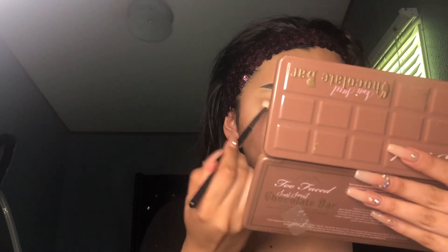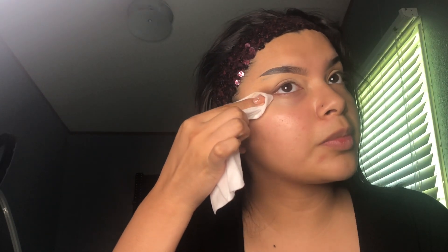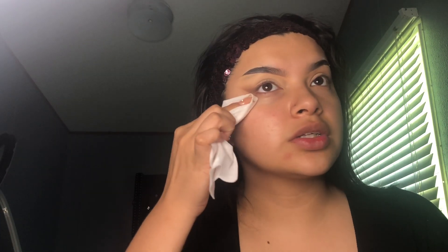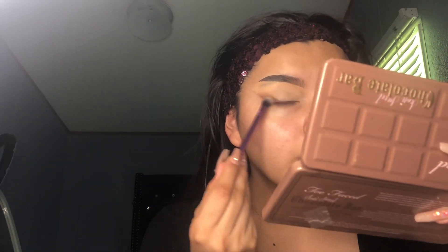I think my mistake was using that foundation because it was too orange and it oxidized. Next time I'm just gonna go straight in with my foundation. I'm using more colors to deepen up the wing, using a makeup wipe to clean it up - I exaggerated it from this side to this side, which is like what the heck, but I have so much base. I'm actually really liking this side - this side's always my good side.